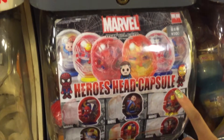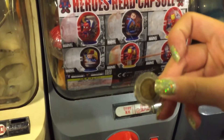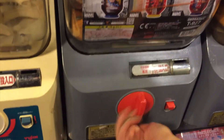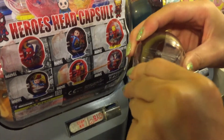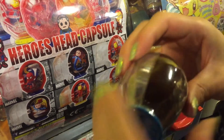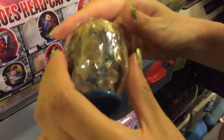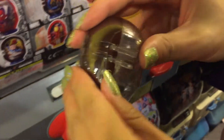This capsule is so unique — a head-shaped capsule. Okay, this is the first capsule. I think it's very, very hard to open this. See, this capsule is head-shaped.